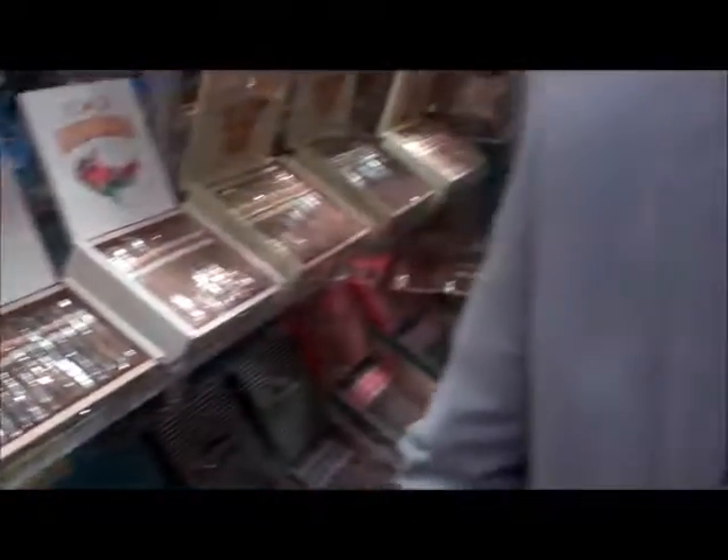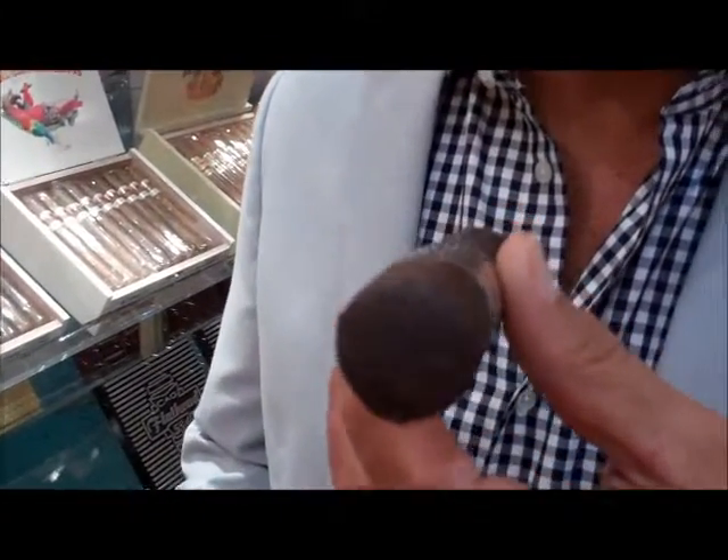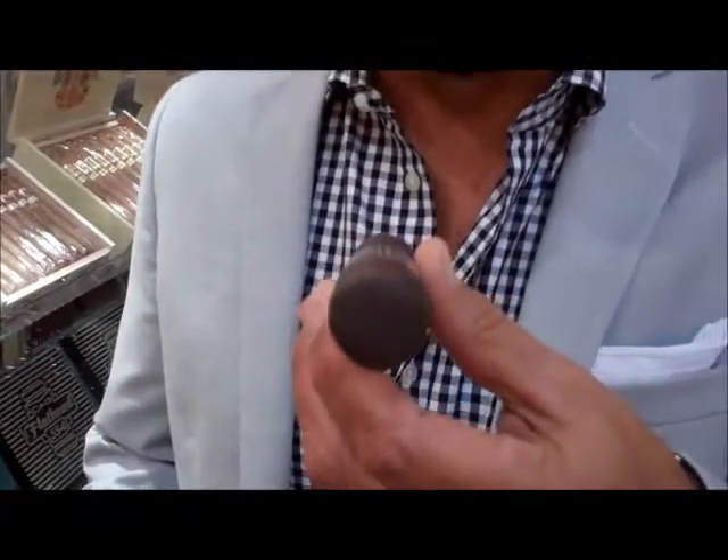The only thing that you're going to notice that feeds back to the original Flathead is the Flathead name. The blend is completely different — the binder, the filler, the wrappers, the body is completely different. The presentation is different.